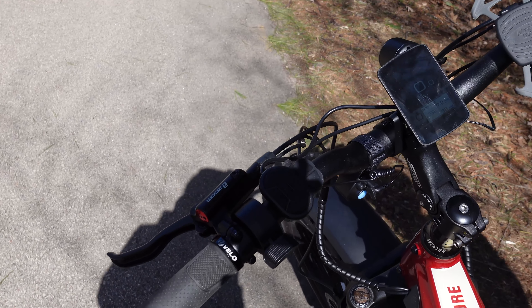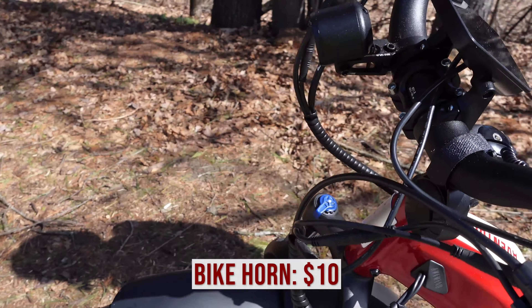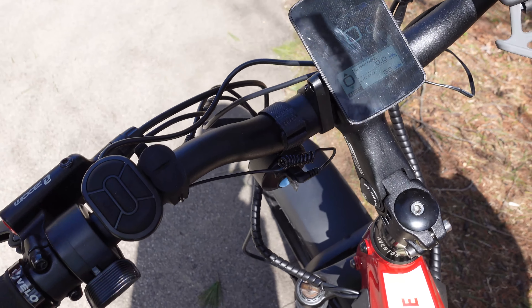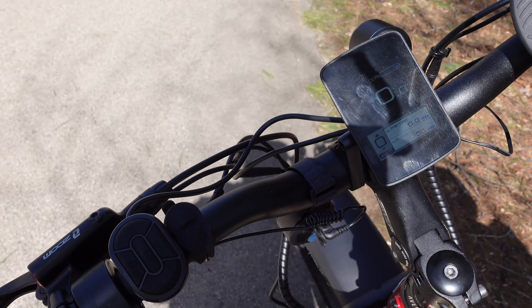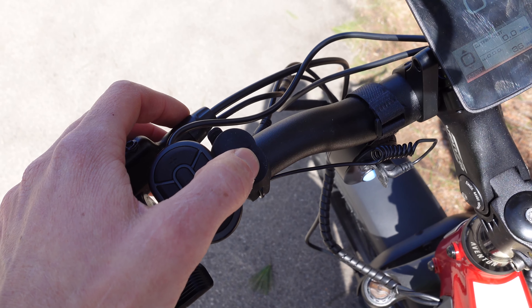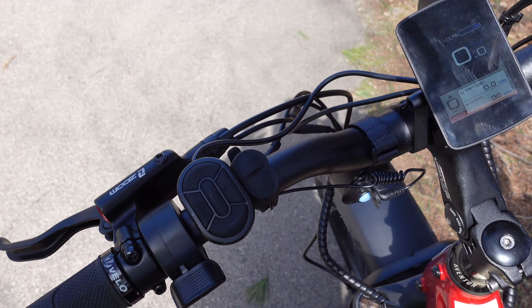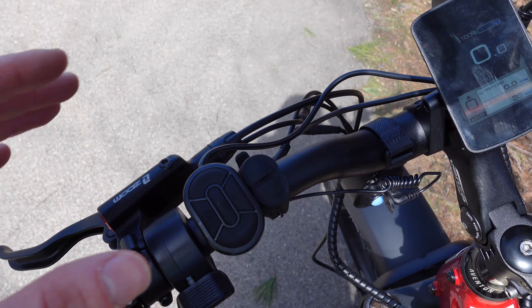Next, let's talk about an accessory that I haven't featured on the channel recently, and that is a horn. My dad opted to purchase this horn. It is rechargeable, and hitting the top button will sound the current horn you have selected. It is pretty loud, in my opinion, and you can also cycle through sounds by hitting the down button. We actually have it set on the highest volume, and in my opinion it's pretty good.